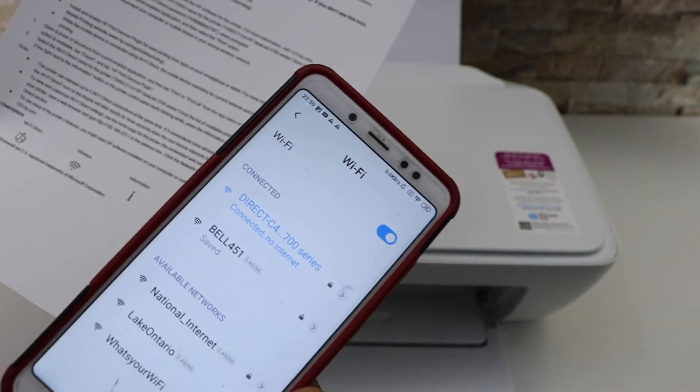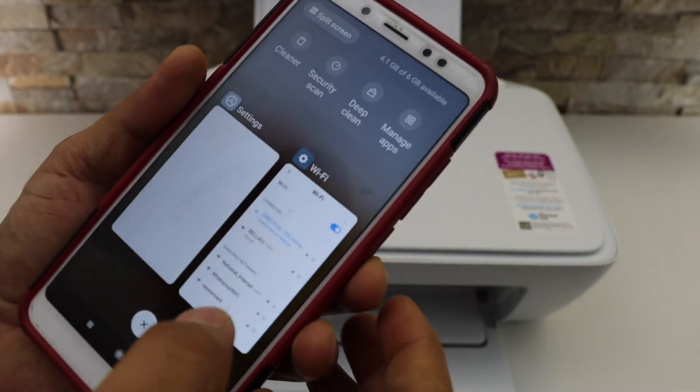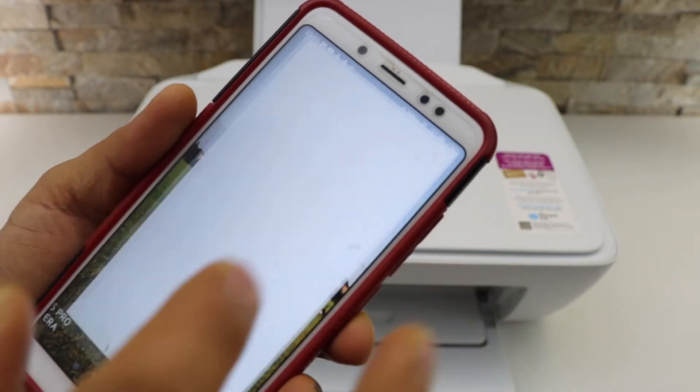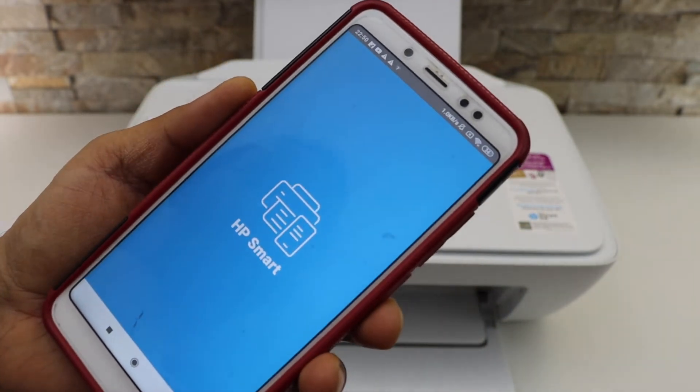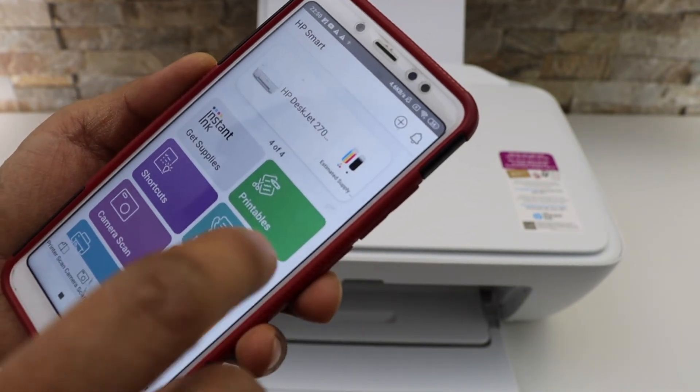It will display as connected with no internet. Now you can go to the HP Smart app. If you don't have this app, just download it from the app store. Here we have to add the printer, so click on